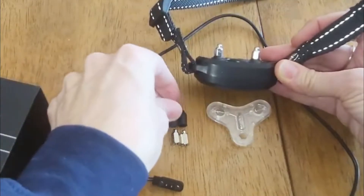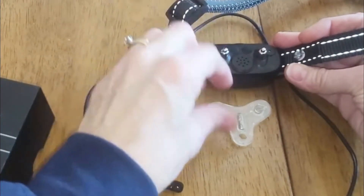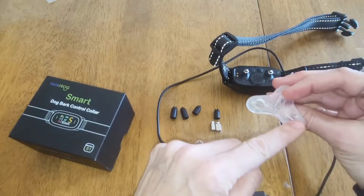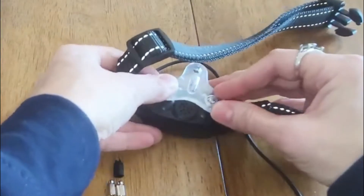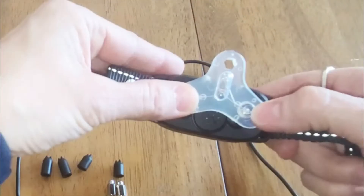For demonstration purposes, I want to take that off and show you how you can test to make sure that this is working. This is a tester — there are metal rods in the back here, and what you're going to do is line those metal rods up. That is going to send a circuit and it's going to light up once it connects.